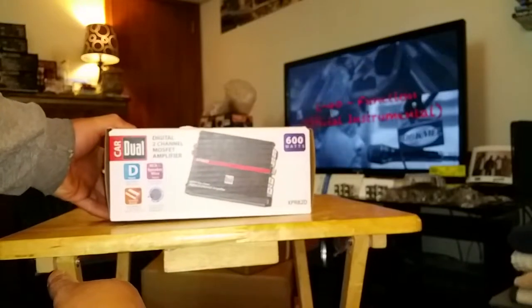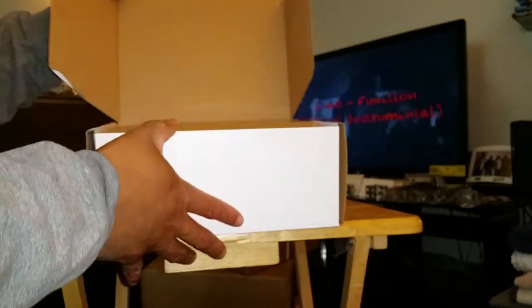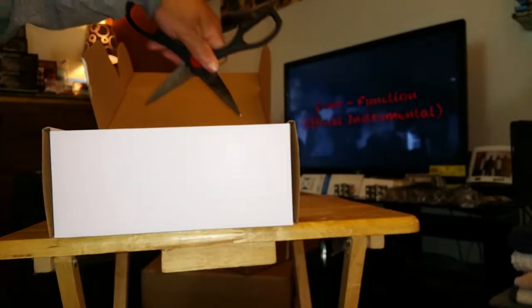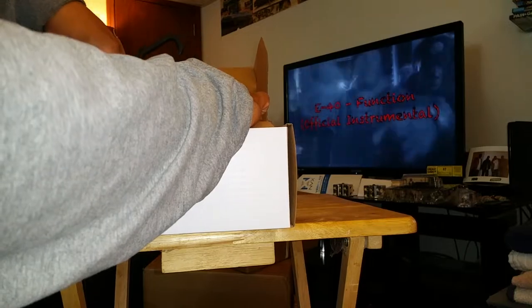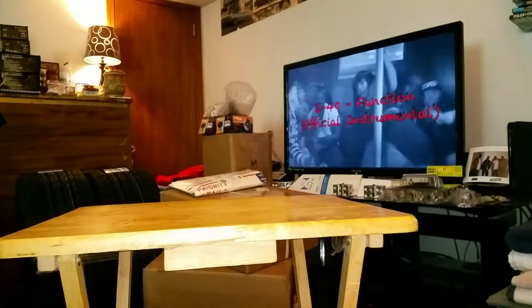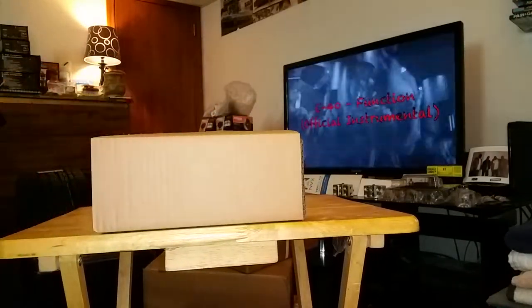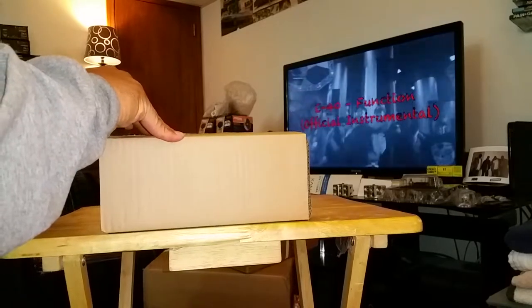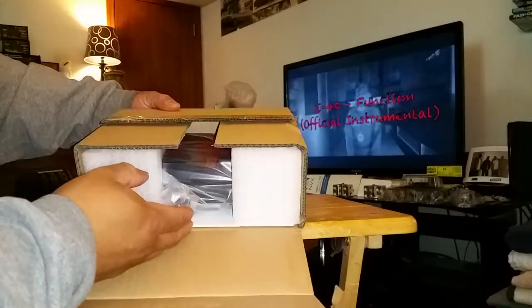Let me forget the box and open her up. When you open her, you get a box inside of a box, which at this point is just normal. Let me cut her open here - hope I didn't go too deep. You know what, I'm gonna just take it out off camera. I don't want to be messing around dropping stuff like I did with my Orion super tweeters.